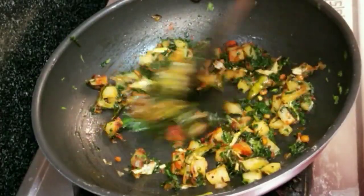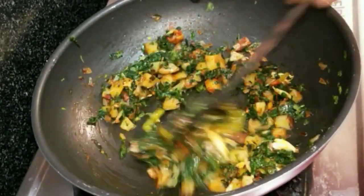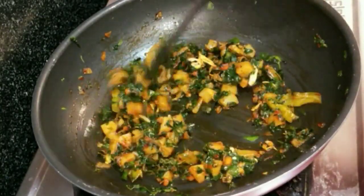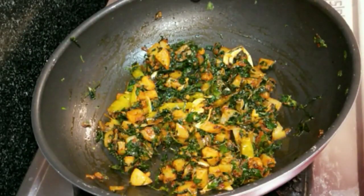Add the oil and serve. Put some ingredients on top and please try it — if you like this, subscribe to the channel.